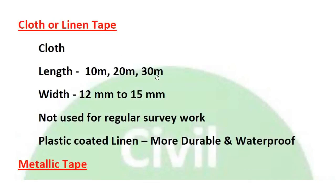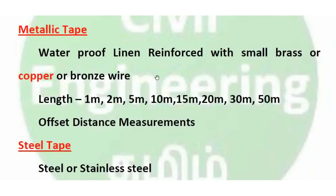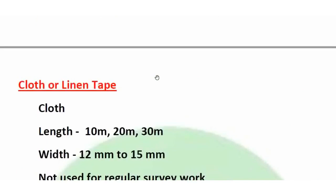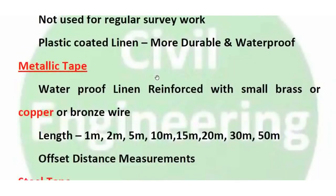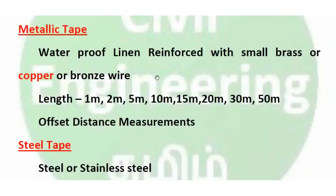Next is metallic tape. Metallic tape is reinforced with small brass, copper, or bronze wire within the cloth. Lengths available are 1m, 2m, 5m, 10m, 15m, 20m, 30m, and 50m. Most commonly used lengths are 15m and 30m, which equal 50 feet and 100 feet.